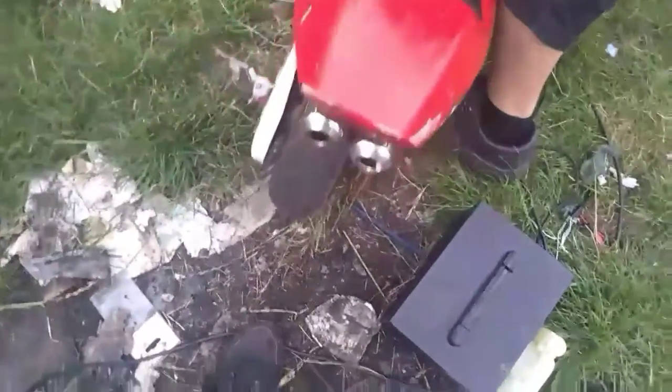It runs. Disc brakes all around — mechanicals. They actually seem to stop it alright. It's the only thing that had decent mechanicals on it back in the day.